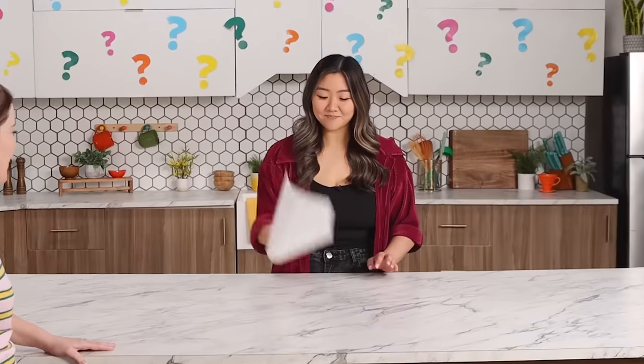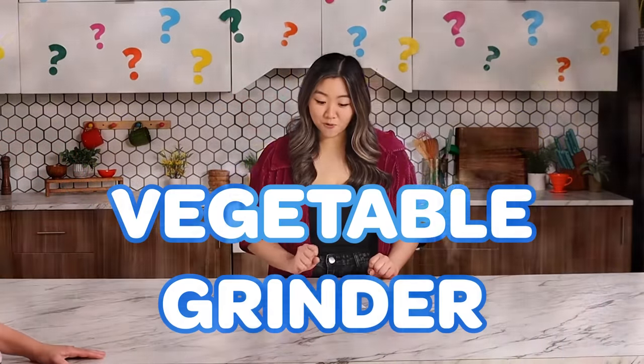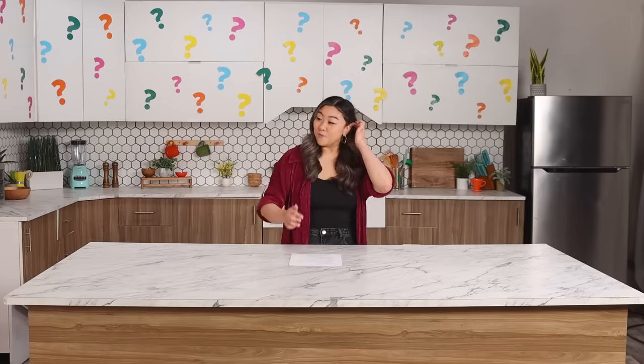Are you ready? Yes. This one's unique and different. Oh! Vegetable grinder! I love it, I'm ready to cook. Let's do it!